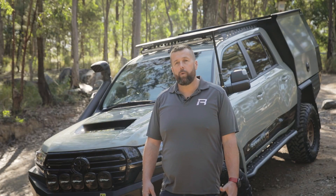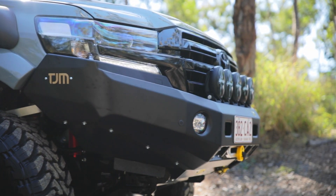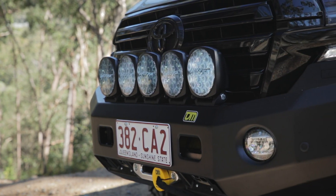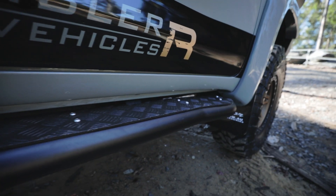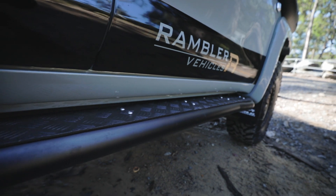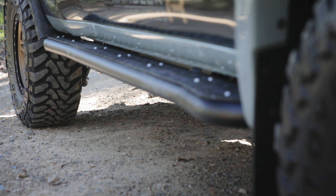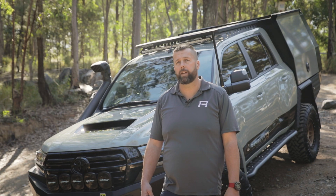On the front of the vehicle, we've got the all-new TJM Ventura Bull Bar with the Lightforce LED spotlights right the way across the front, paired up with the TJM 12,000-pound torque winch with synthetic rope. Side steps are TJM steel side steps that have been custom extended to suit the dual cab conversion, powder-coated in the Manix Black to match the bull bar on the front. These offer full cab protection, including the extension done by ASG.